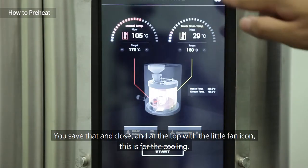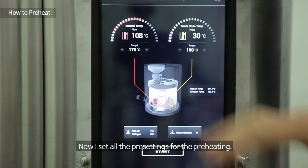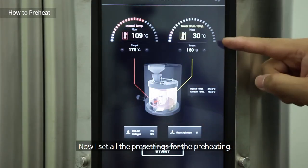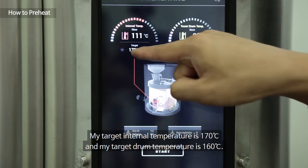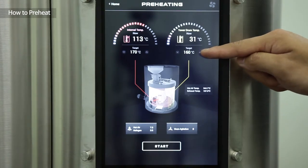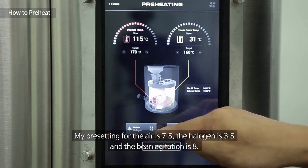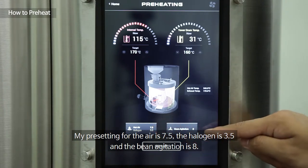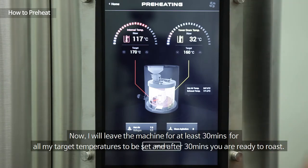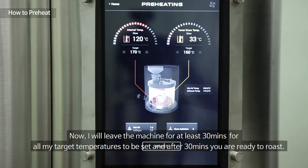Save that and close. At the top, the little fan icon is for the cooling. I've now set all the pre-settings: my target internal temperature is 170 degrees, my target drum temperature is 160 degrees, air is set to 7.5, halogen to 3.5, and bean agitation to 8. I'll leave the machine for at least 30 minutes for all target temperatures to be reached, and then it'll be ready to roast.